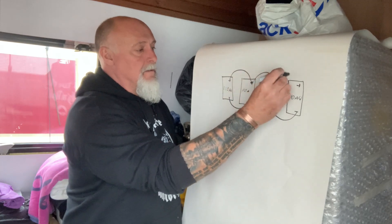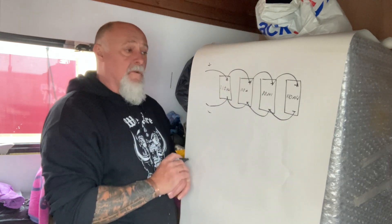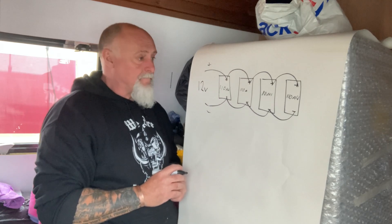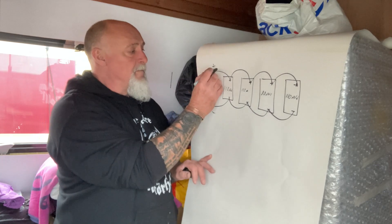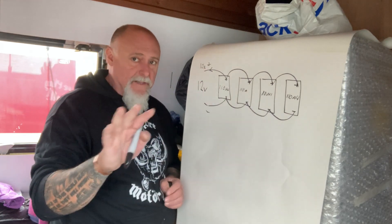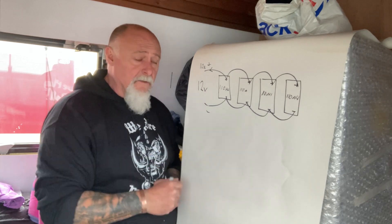And all the positives are connected together, and this goes out to our boat electrics. So, positive, negative - what does this give us? Well, if all of these are 12 volts, which generally they will be, the voltage here because they're in parallel is still 12 volts. The current, however, is shared amongst those batteries - so if we pull 10 amps out of here, then in an ideal world each one of those batteries would supply two and a half amps to make up that 10 amps.